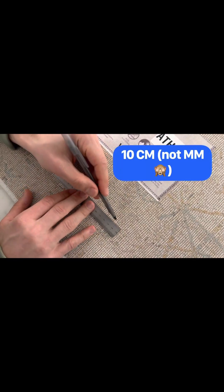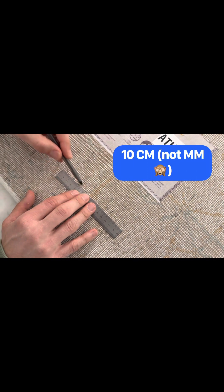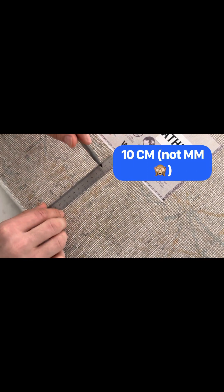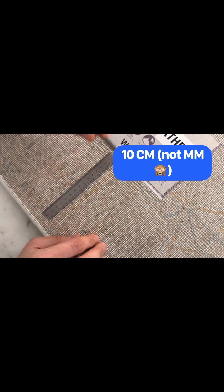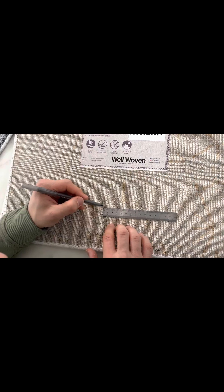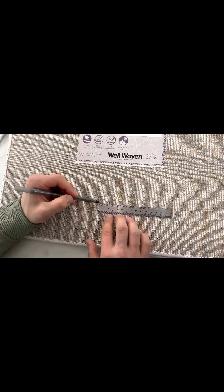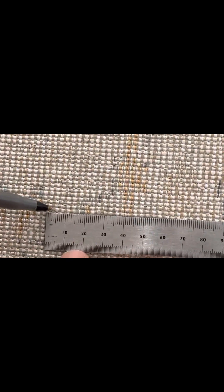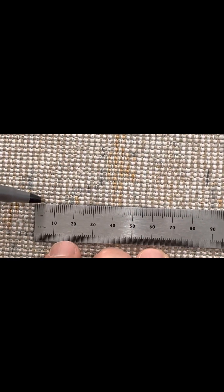To start this off, what I'm going to do is measure both the warp — going along the width of the rug — and also the weft going along the height of the rug. The area we're going to be measuring is 10 millimeters. We're going to start here with the warp of the rug, counting right here, going pixel by pixel or knot by knot.